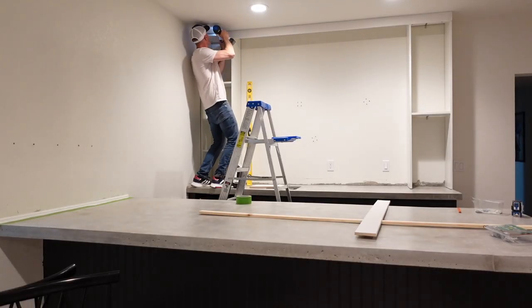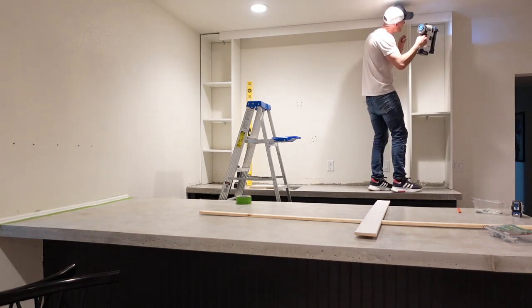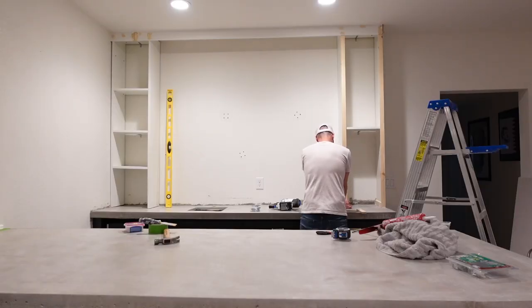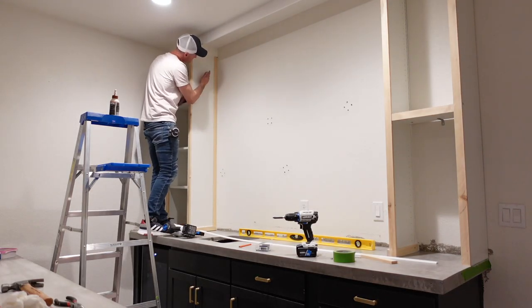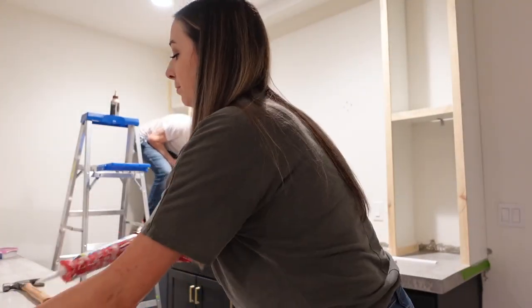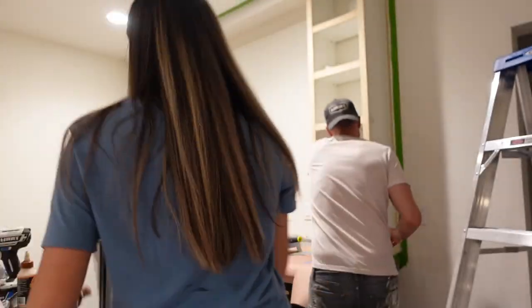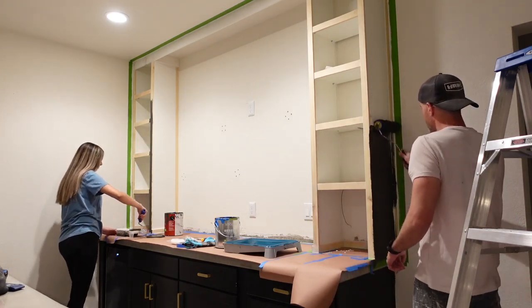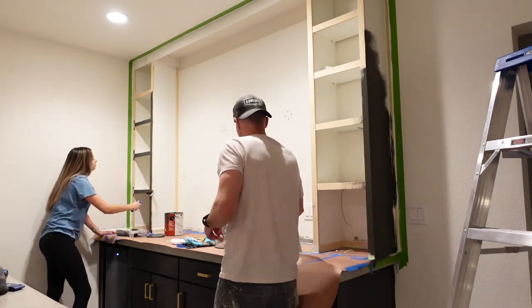We wanted shelves all the way up to the ceiling. Originally my husband wanted to build them himself, but we quickly realized how expensive and time consuming that would be. So we ended up using the Billy bookshelves from IKEA and cut the bottoms off to fit the space we needed. Then my husband went in with some trim pieces to trim them out and give a more custom look. Once the trim was done, we painted all of the shelves with Iron Ore — the same color we used everywhere else — giving that about two to three coats and sealing them as well.